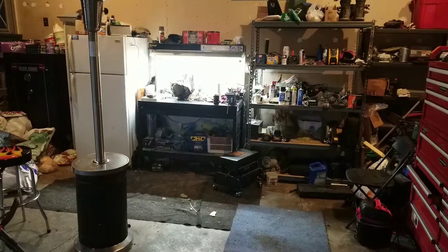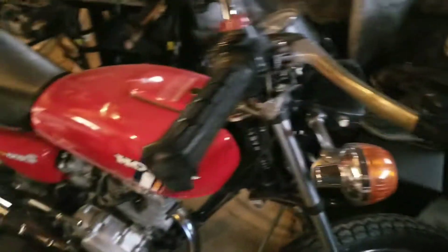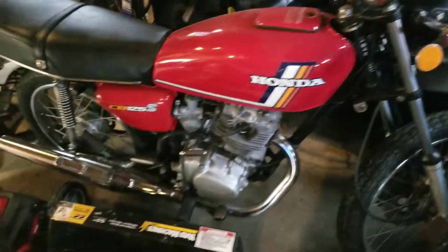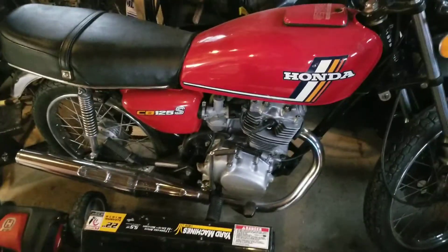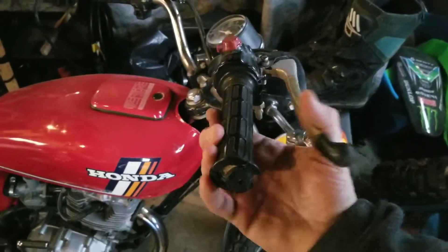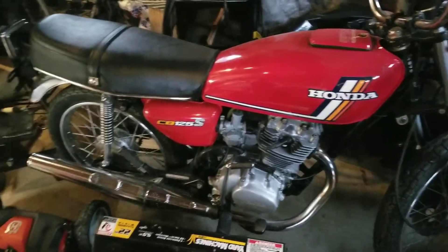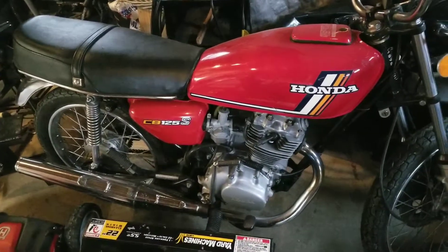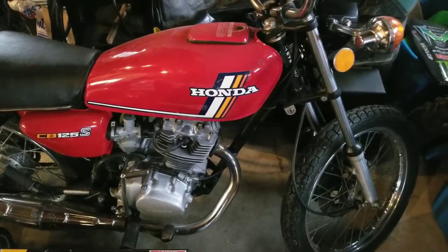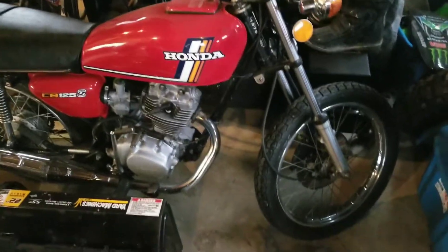I've also been working on my son's KX 250F motor over there — pretty much the bike's in boxes, so that's kind of where I've been. But the CB 125 is progressing and I've been riding it, so I guess that's a good thing. The brake actually still works even though it's totally broken, so what can I say — it's still fun, still a great little bike.